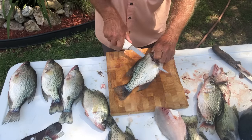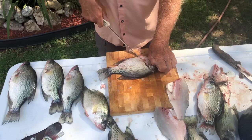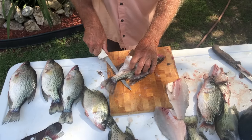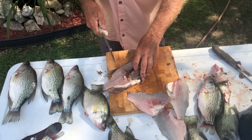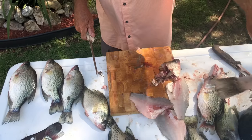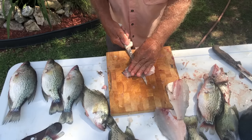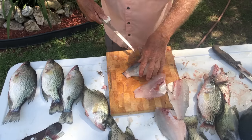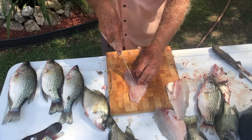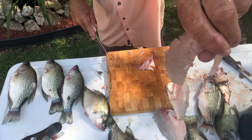We're going to do one more — this one ain't real big but we're going to fillet him. We've got to get enough for supper; Carson will probably come over and eat all my fish. Cut right down to the backbone, right on out. You can do the same thing with the backbone on this smaller one too. Then go right at the tail, right on out, trim it out. Got the skin again, and we always cut the rib cage out. Mighty fine eating right there, mighty fine.